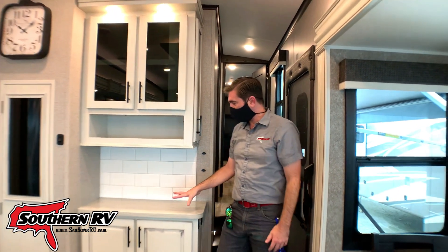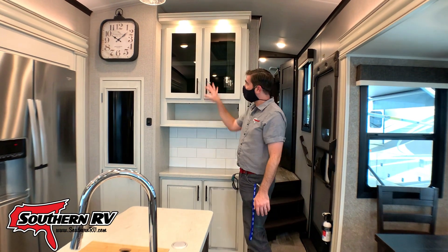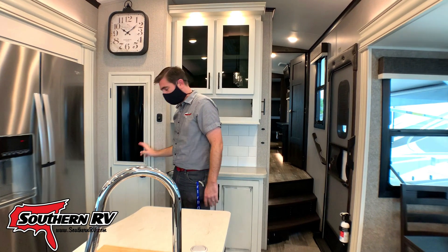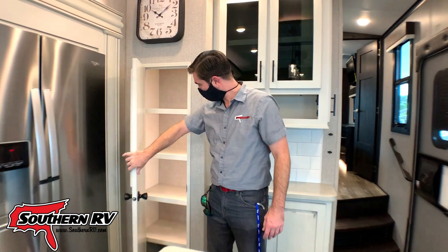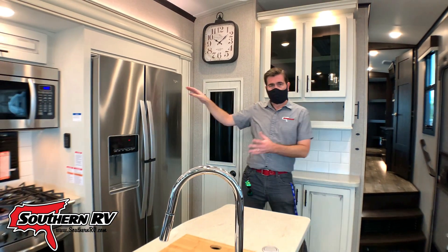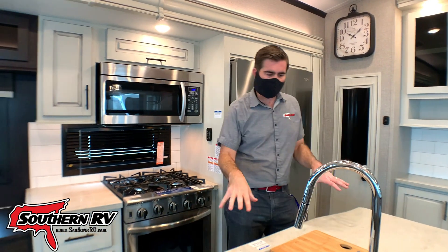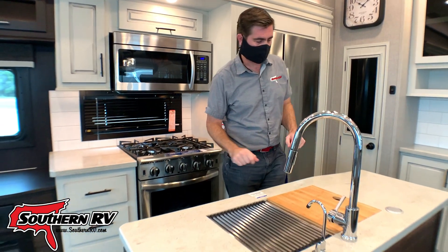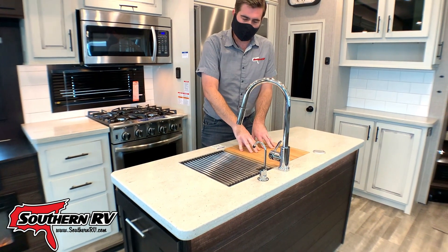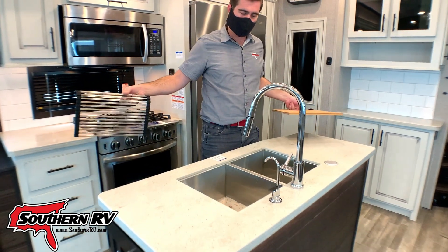All of the countertops are solid surface. We've got plenty of storage — there's a little nook with cabinetry up above and below, and a pantry off to the back with plenty of shelves that's nice and deep. Our residential refrigerator is set in the slide. Our island has lots of great features too — it comes with sink covers, a cutting board, and straining surface, and underneath we'll find a dual basin stainless steel sink.